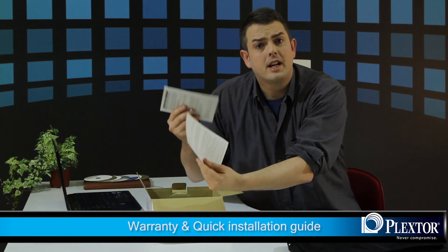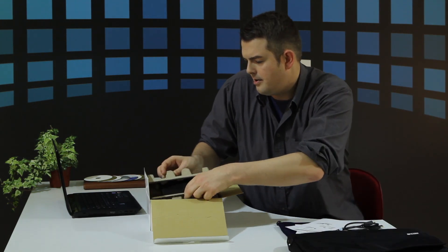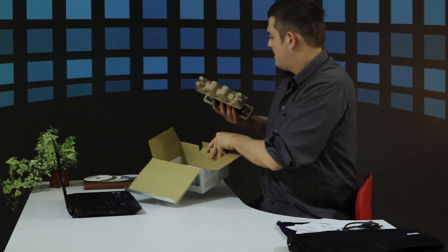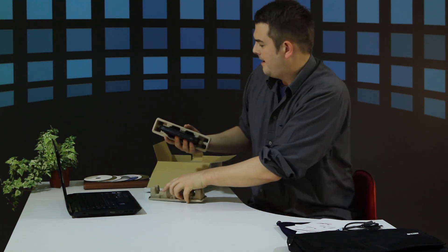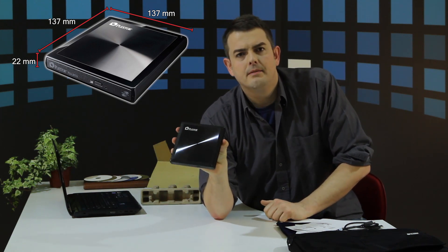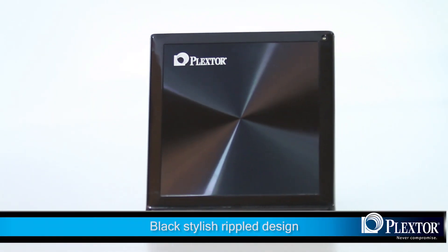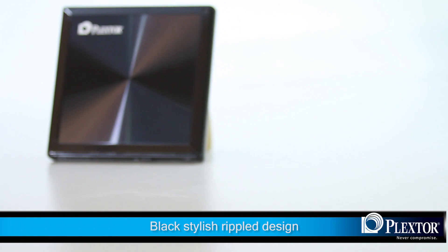Here you have your warranty and your quick installation guide. And there it is — the drive itself. Not only is it lightweight, but it's very slender and stylish looking. Black — if I tilt it like this, you can see the beautiful black ripple effect. Very stylish.